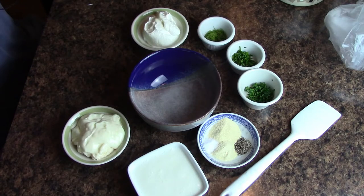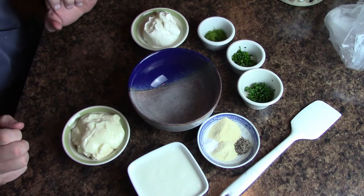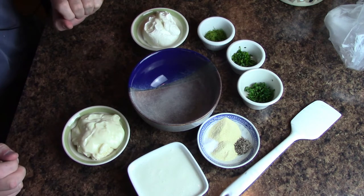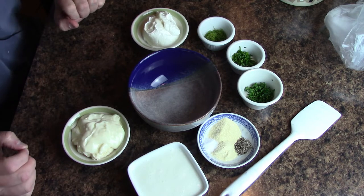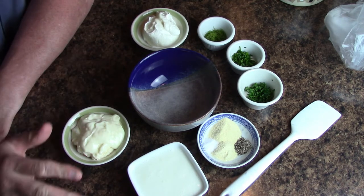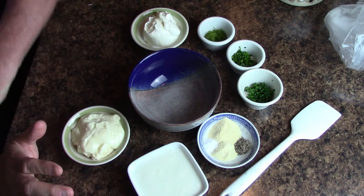Alright, we're going to make the ranch dressing — a nice cool, clean ranch dressing to dip the ginger teriyaki chicken in once we get it off the grill. I'm going to serve that with a little bit of broccoli, and we can even pour a little bit of the sauce over the broccoli as well. This is better than any Hidden Valley or anything you're going to find in the stores, and it's easy to make — it's super fresh.